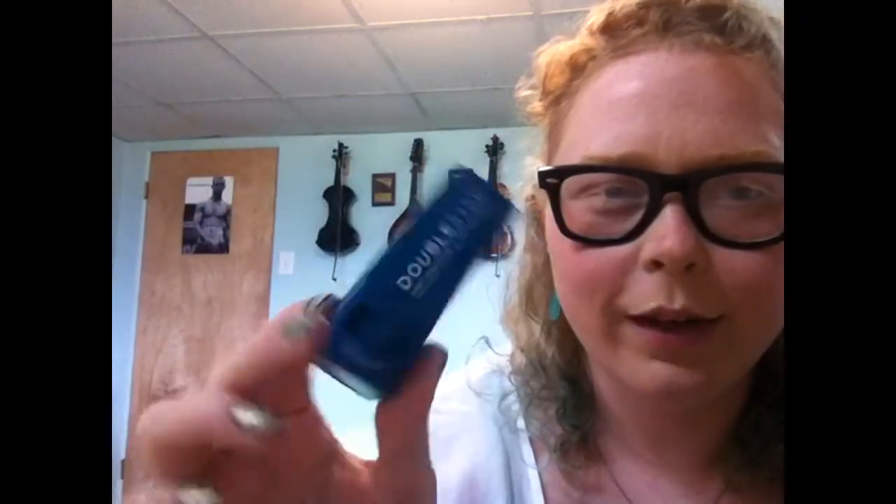Basically it looks like a big fat chapstick — this is a chapstick for your foot. And it smells like chapstick, it's minty, and it's pretty smooth too. So I guess I'll have to try that out next time I'm doing my feet or wearing some shoes that feel not so nice.